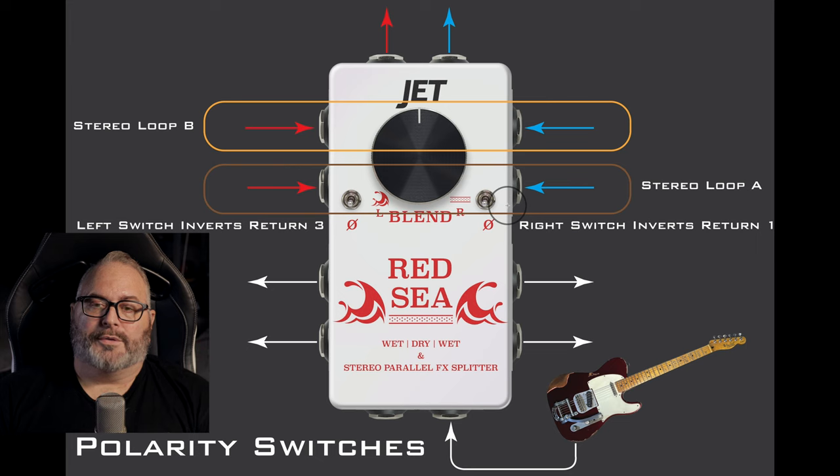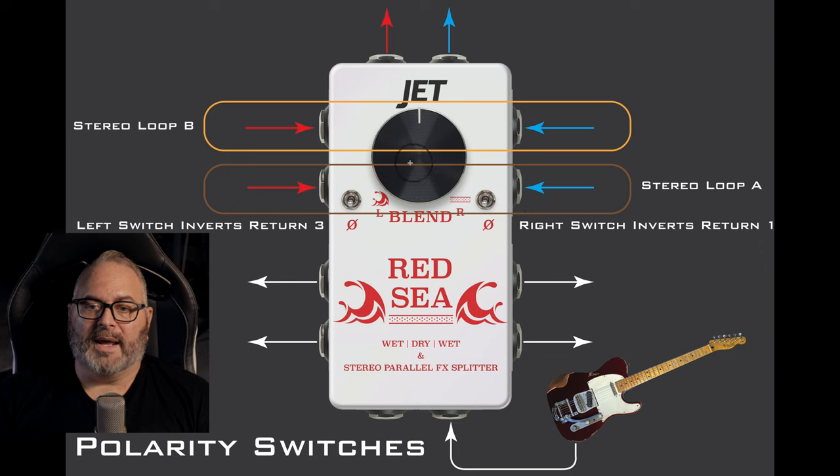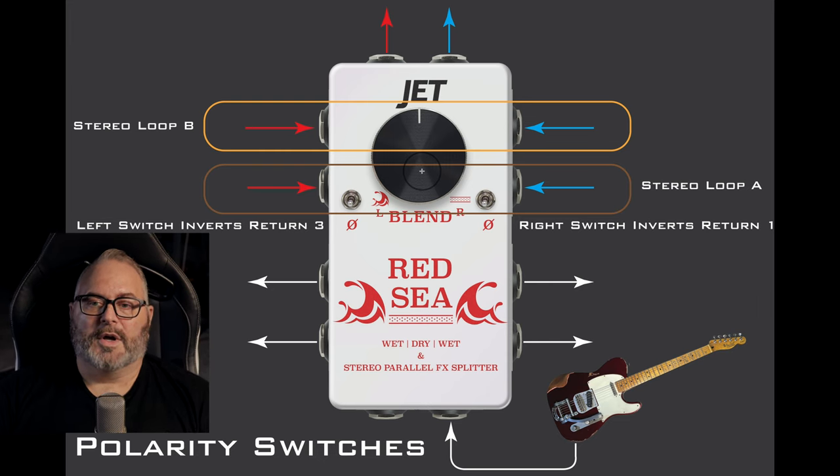The most frequent pedals that will give you polarity issues with the Red Sea are things with a gain stage — boosts, overdrives, distortions, and even amp modelers — as opposed to reverbs and delays, which typically won't cause phasing issues. If you're blending between two different effects or two amp modelers, keep an ear out for frequency loss: if low end or high end seems completely gone, you may have a polarity issue. If you're running two drives in parallel, make sure you have at least one drive in loop A and one in loop B so you can invert the polarity between the two loops.